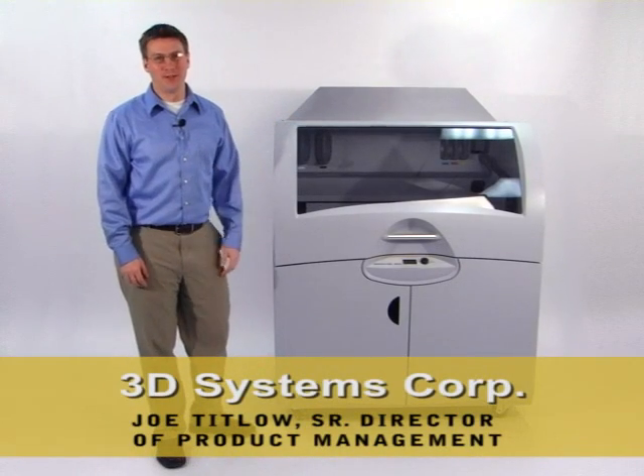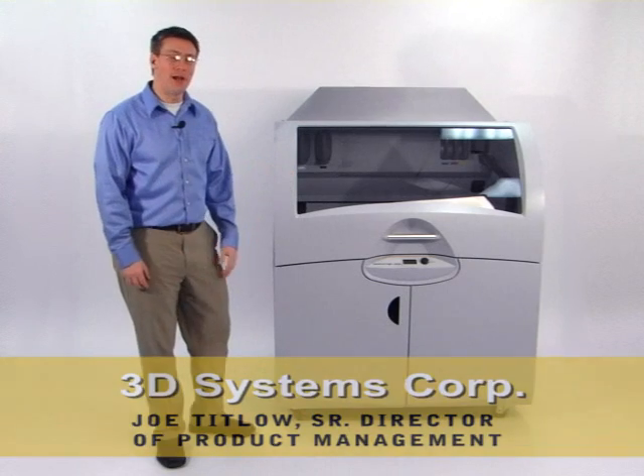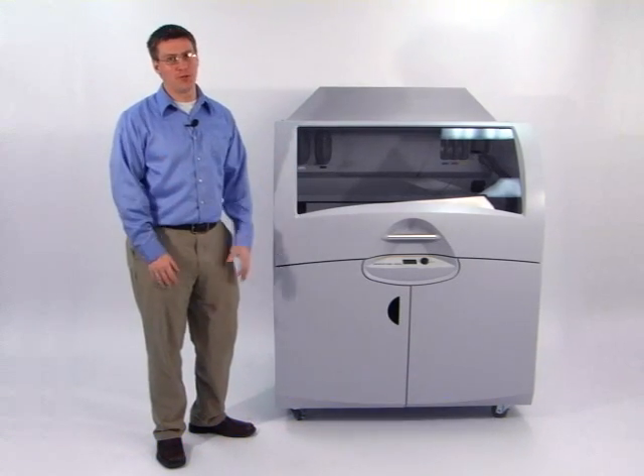Hi, I'm Joe Titlow from 3D Systems. I'd like to present to you the Z Printer 850, the industry's most productive three-dimensional printer.